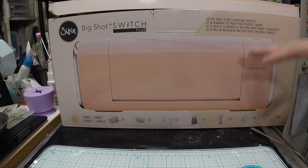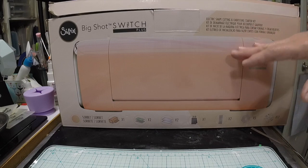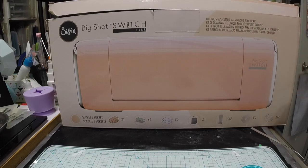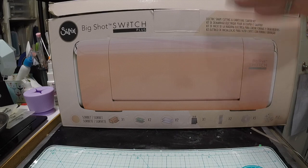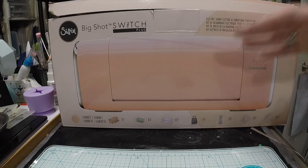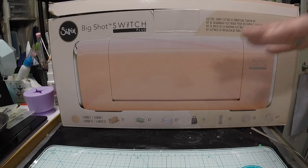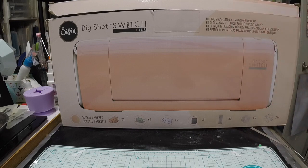I found the Big Shot Switch and decided to buy it because I was having issues with the crank, and also because this machine takes every single die I have — my big dies, thick dies, thin dies, and 3D embossing folders. If I can run it through my Big Shot, I can run it through this machine. I haven't tested my gold foil glimmer machine attachments, so I'll still use my manual Big Shot for that.